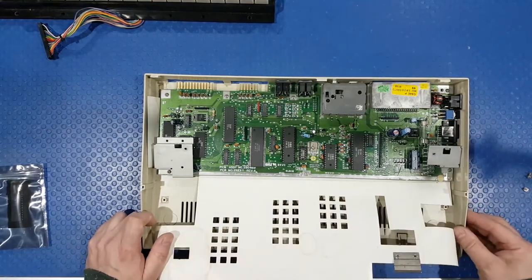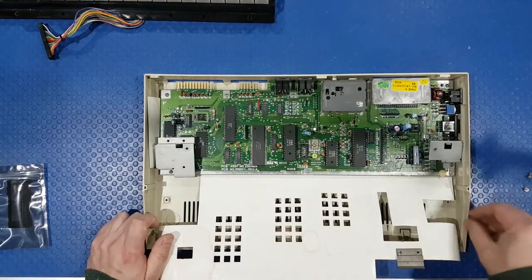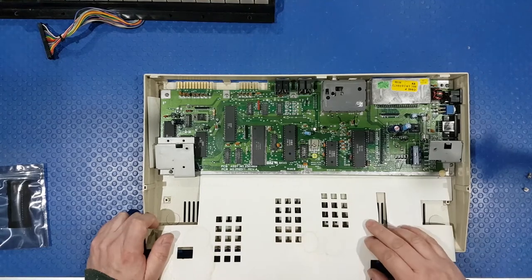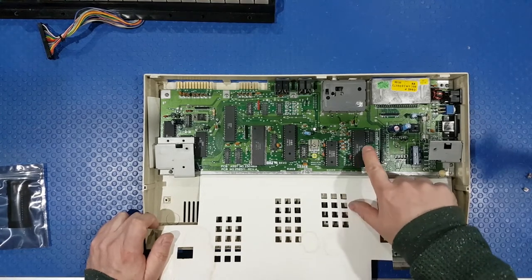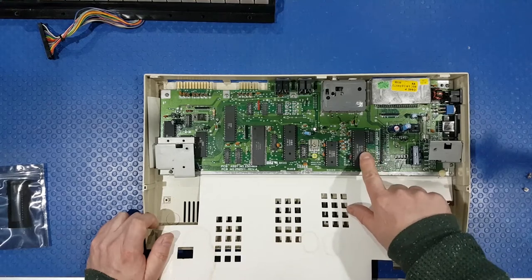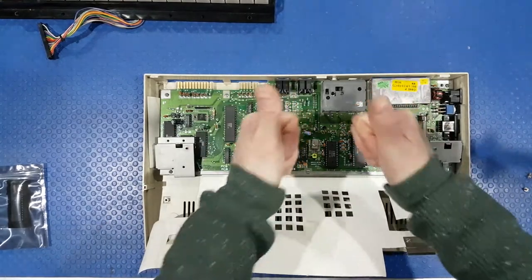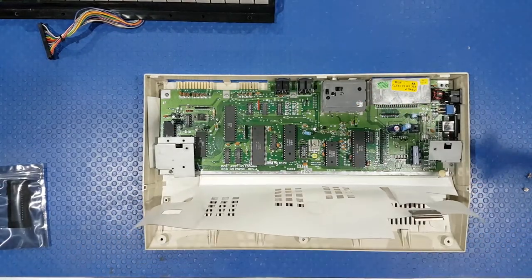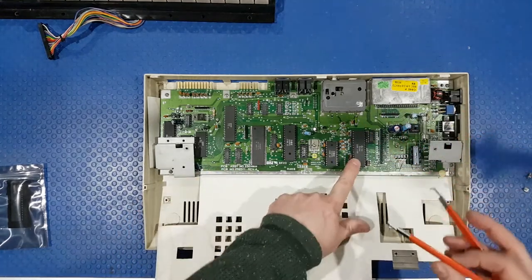Here we go - this is the cost-reduced version of the Commodore 64. They integrate a lot of the old circuitry into the chips. We've got a few of them socketed. Fortunately, the CIA here - which is the 6526A - is the one we have a problem with. We need to take it out and it's socketed. Bonus! Makes it much, much easier. So we'll get our tools - our trusty IC remover - and take it out.